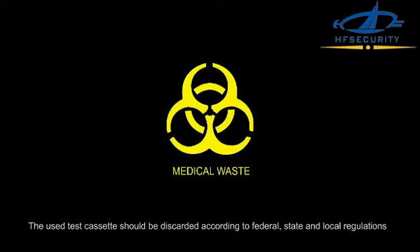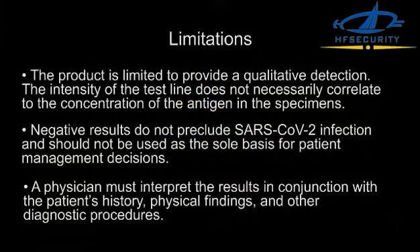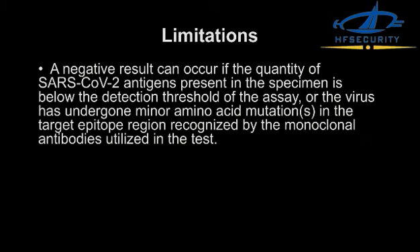Limitations: The product is limited to providing qualitative detection. The intensity of the test line does not necessarily correlate to the concentration of the antigen in the specimen. Negative results do not preclude SARS-CoV-2 infection and should not be used as the sole basis for patient management decisions. A physician must interpret the results in conjunction with the patient's history, physical findings, and other diagnostic procedures.